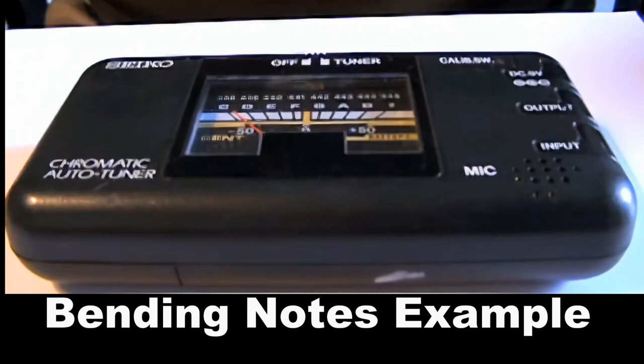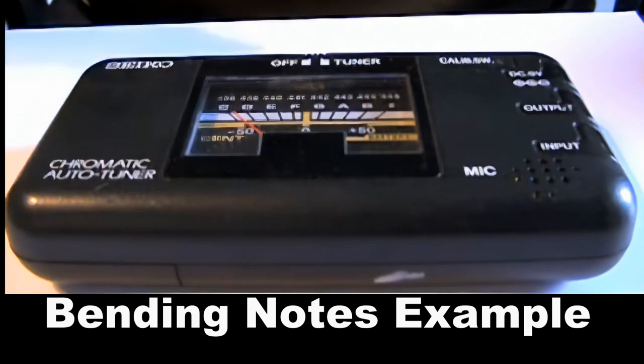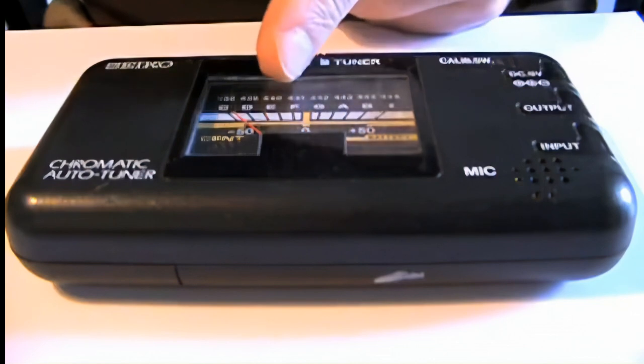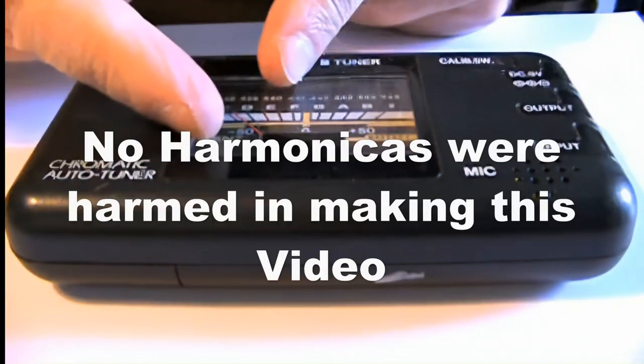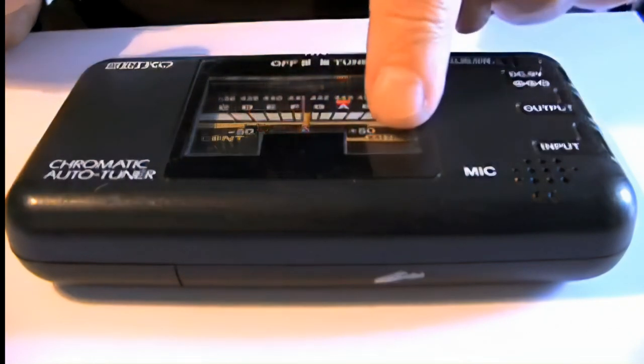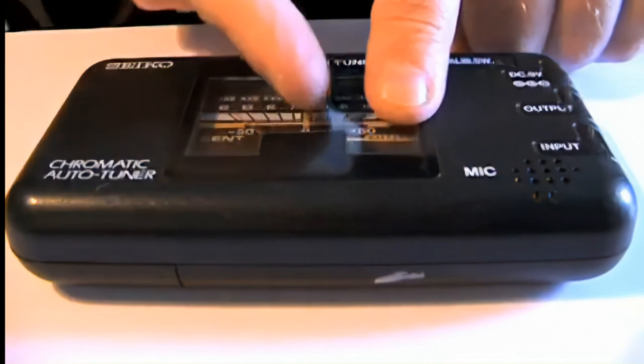I was using this tuning device to show you how to do some tuning, but it's also quite a good thing to have in a lesson. If you've got one of these, or if you fancy getting hold of one, they're quite interesting to show what happens when you play a note. When I play a note, the C lights up, and the needle tells me if it's dead center it's perfectly on tune. If it's a little bit that way, it's a little bit flat, and this red light comes on to remind you. And if it's a little bit sharp, this red light here comes on and the needle goes that way.